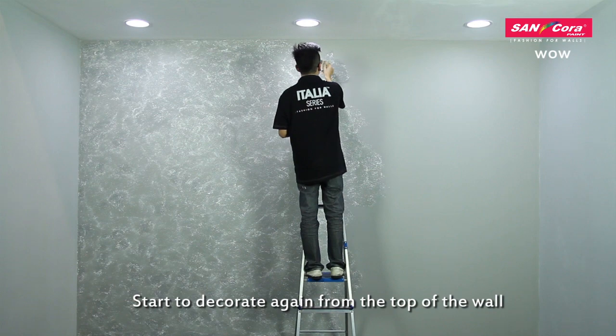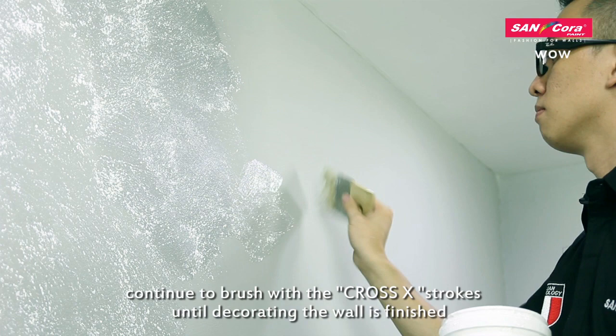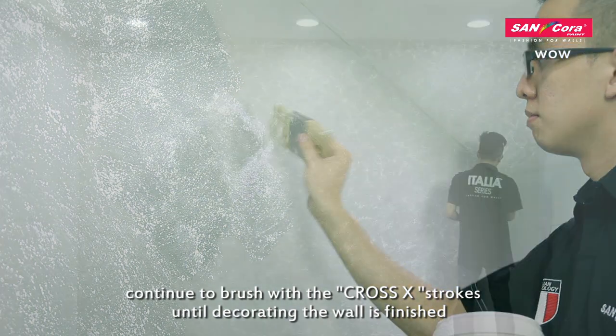Start to decorate again from the top of the wall. Continue to brush with the cross-ex strokes until decorating the wall is finished.